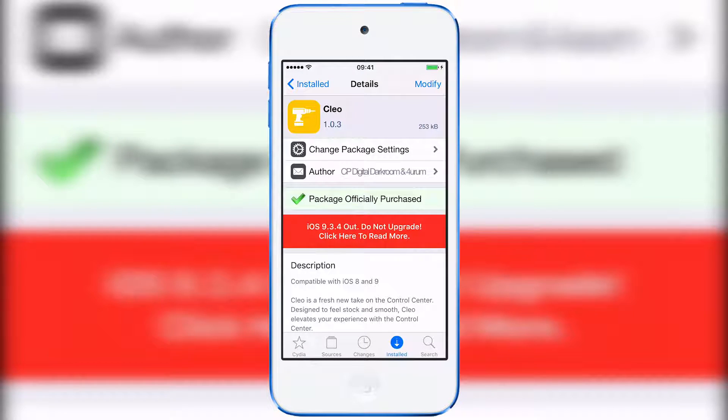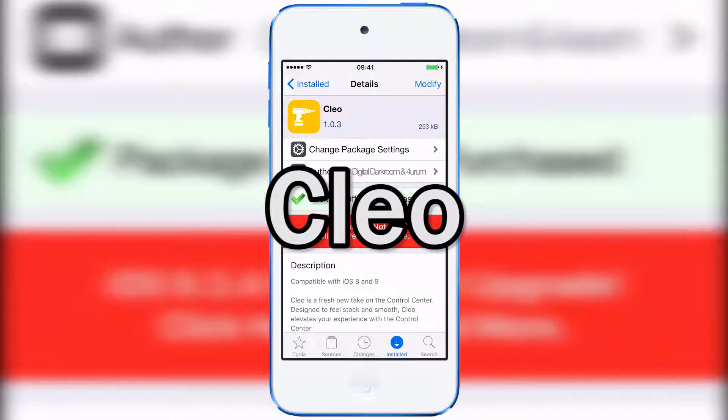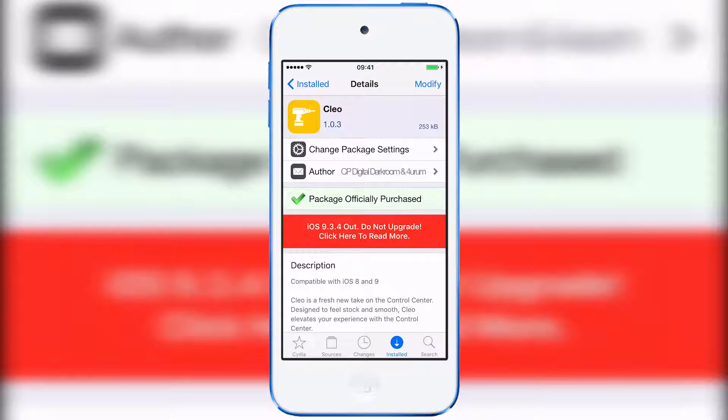Hey YouTube, Appadix142 here, and in this video I'm going to be doing a review of a tweak called Clio. This one's available for $1.99 on the BigBoss Repo, and basically what it allows you to do is get a control center very similar to the one you get on iOS 10, on your iOS 9 or iOS 8 device using a jailbreak.